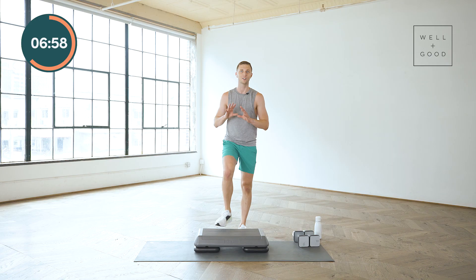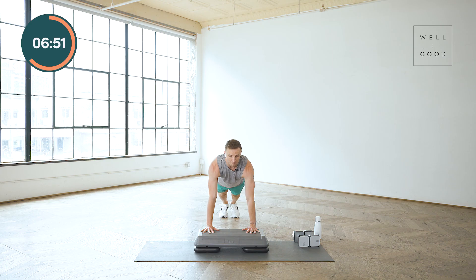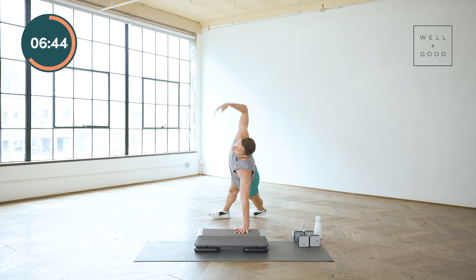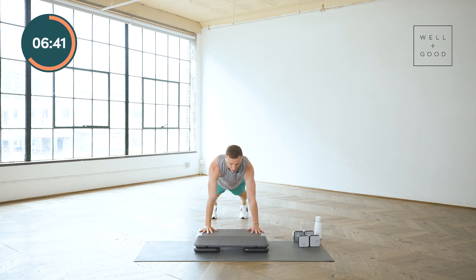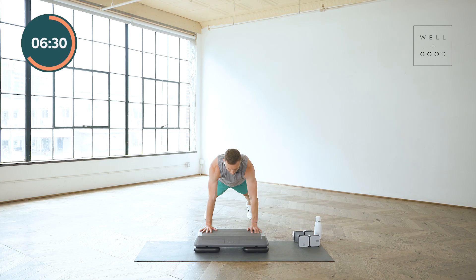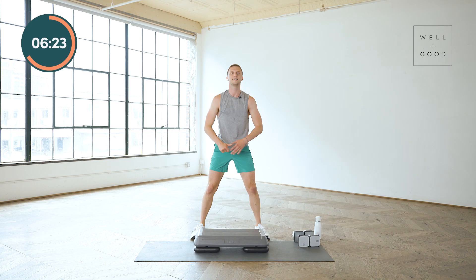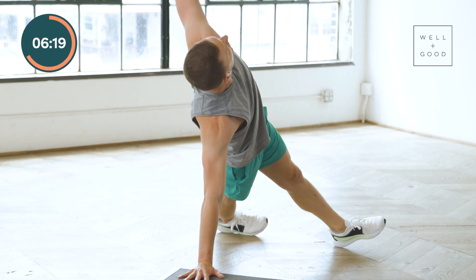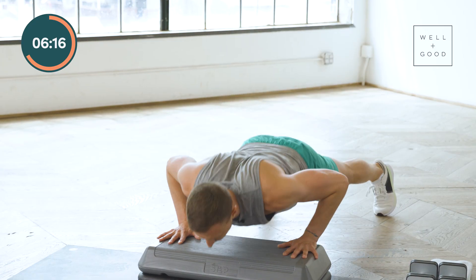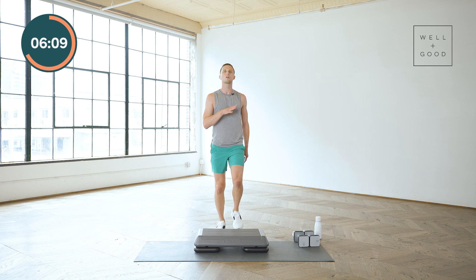I want to start teaching you our next combination for the strength section before we get there. Hands will go down to your bench, you will step or jump back into a high plank. From there you're going to rotate into a side plank. You'll come back, both hands on the bench, and then either hold the plank or give me a push-up. Hop it in and stand, then we'll do the other side. That was a little under tempo — you are welcome to stay at that tempo.